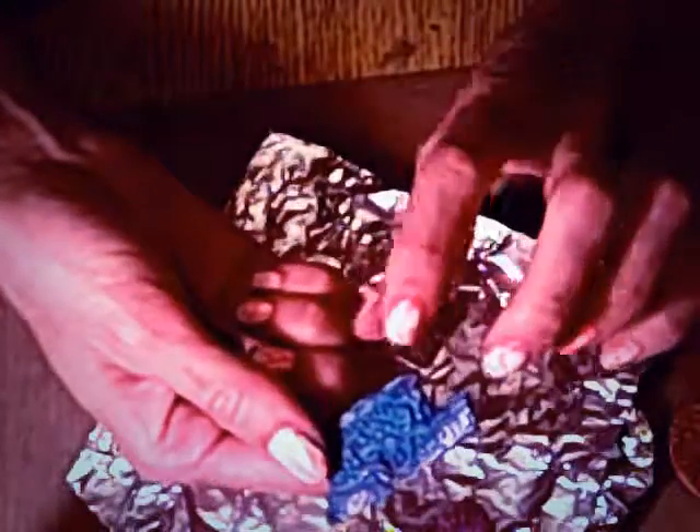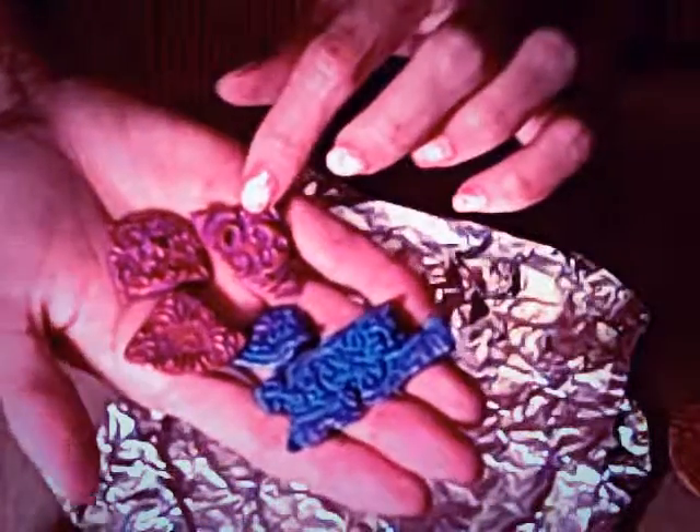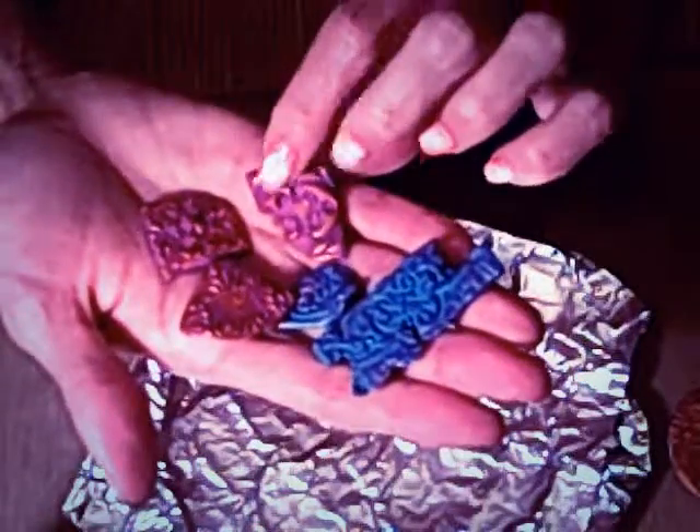I used Inca Gold in Violet and Inca Gold in Copper. What Polymer Clay Tudor recommended for Inca Gold is to brush it on before it goes in the oven to cure it, otherwise the Inca Gold will come off. So I took it out of the oven, put on the Inca Gold, and put it back in to cure completely, because you might lose some of this detail if you're rubbing on it.